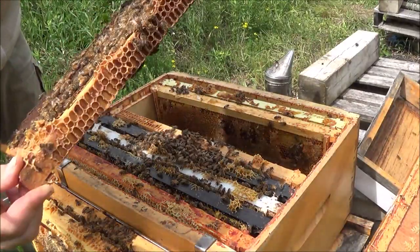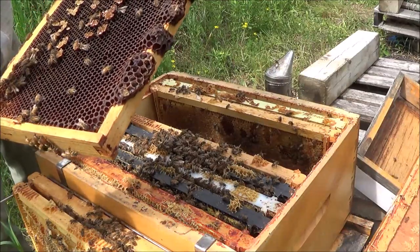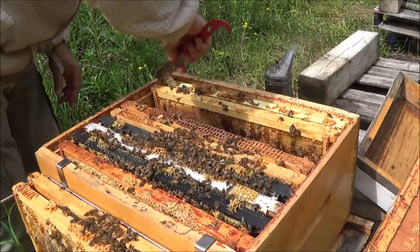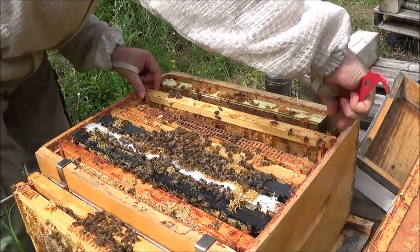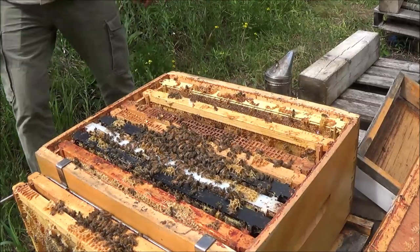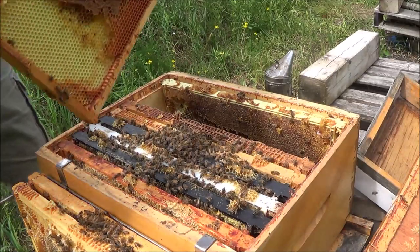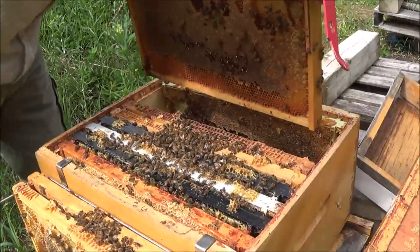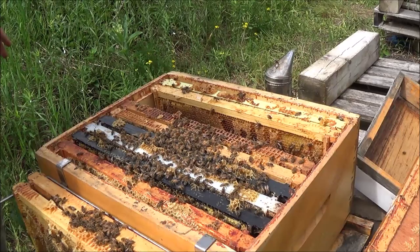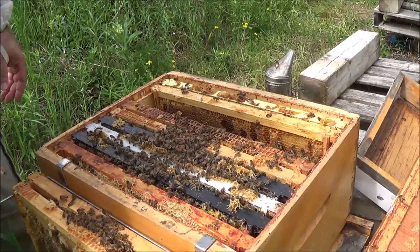Another frame they're filling up with honey and nectar. I'll have one more look for the queen. Just honey on this frame, and just honey on this one. That's it — I'm not going to look any further. I didn't find the queen, but I'm comfortable she's in here. There is new brood and new larvae. I didn't see eggs but wasn't looking that hard. This hive seems fine — we'll let it go, keep feeding pollen, and check back in a week.